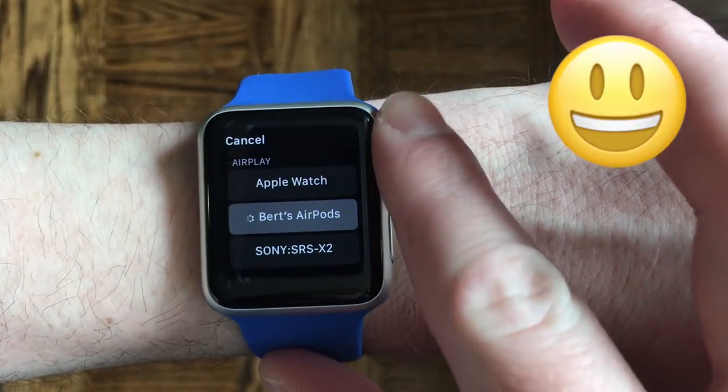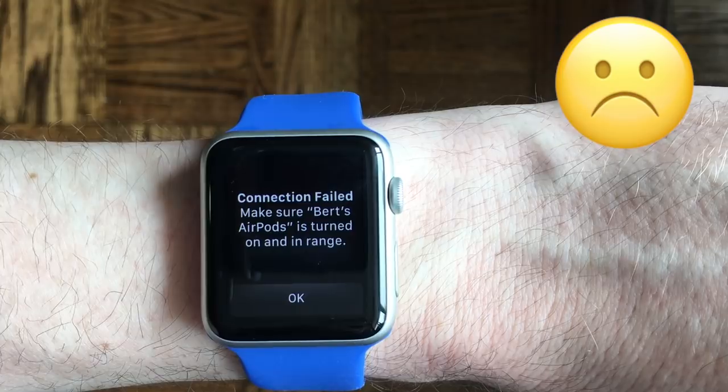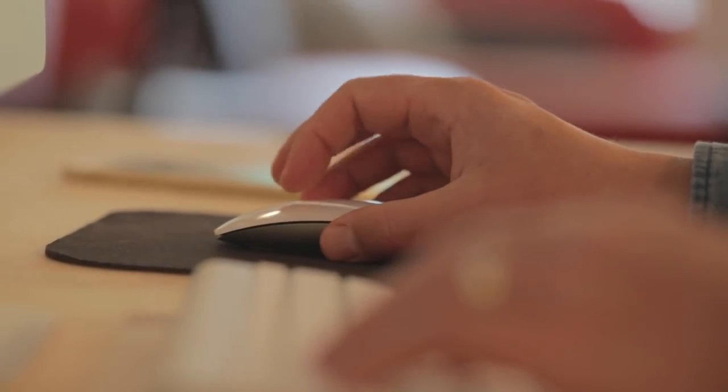And if it does, then right on. But a lot of us usually end up with this error message saying, "Connection failed, make sure your AirPods are turned on and in range." I was getting this error message every time, no matter what I did. And after a lot of online research, I found out a lot of other people are experiencing this issue too.